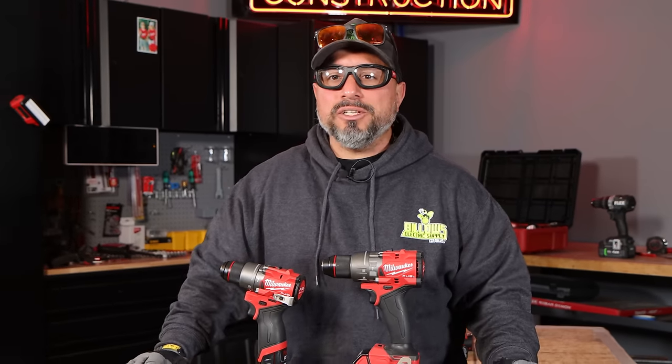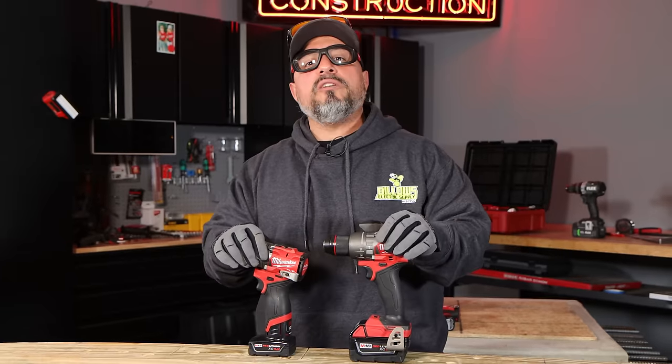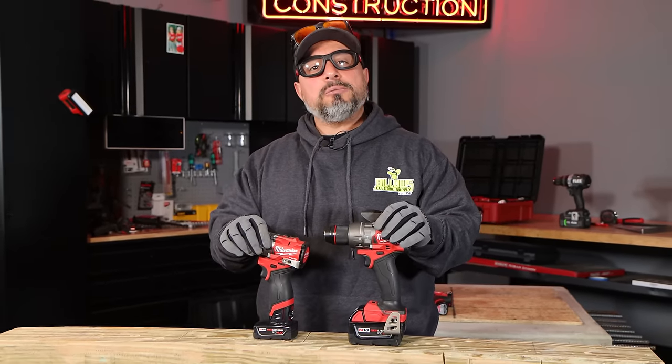Hi there, my name is Vince. Welcome to the channel. In this video we're going to address the question that we've been getting numerous times recently: are hammer drills a stupid tool?